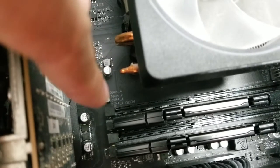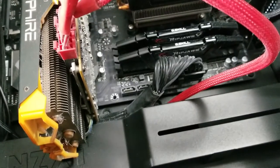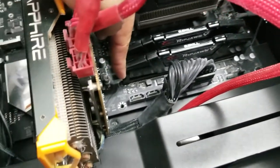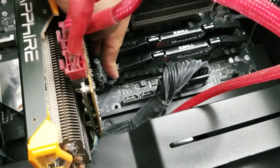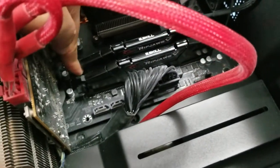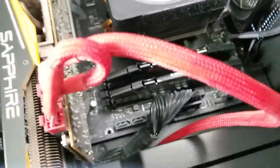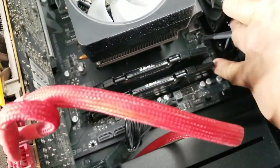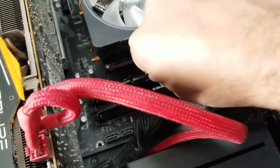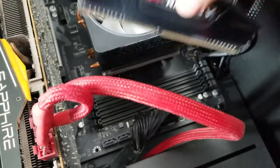It's really easy to remove the RAM. All you have to do is press the levers on the side and then on the other side as well — and that popped right out. Very easy.